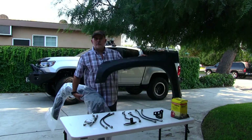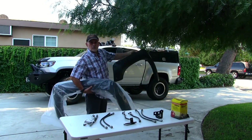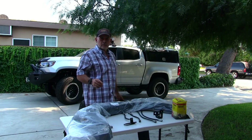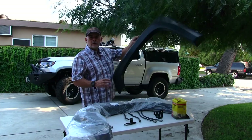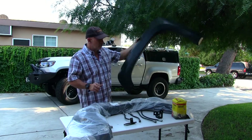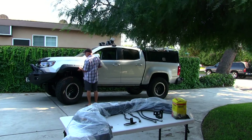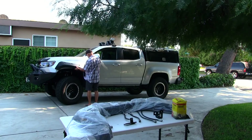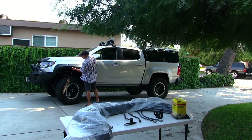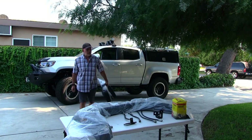I've got extra parts laying around that I didn't use for this truck — these Rough Country fenders, front and rear, with all the hardware, instructions, everything. I've been trying to sell them, people ask about them, but nobody's made an offer. They take up too much room, collecting dust. I think I'm just going to give them away. They go on like this — I'm sure you've seen these fenders before.